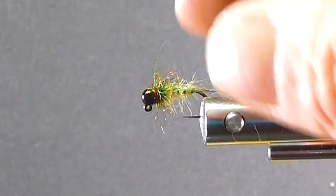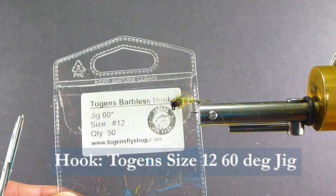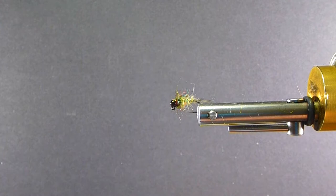To start, I'm going to be using a jig hook — this one is a size 12 Togan's Jig Hook. You can go to 14s if you like for the little longhorn Caddis; this one represents that one pretty nicely. It's got a brown Magic 1/8th bead on the front.